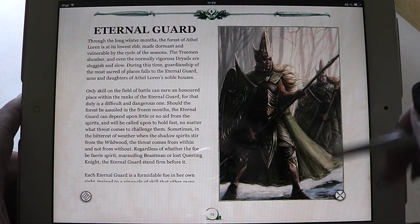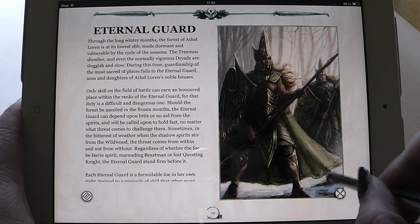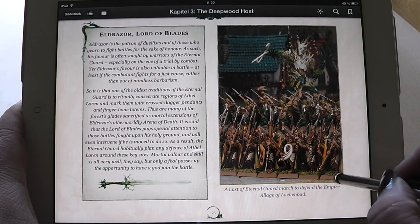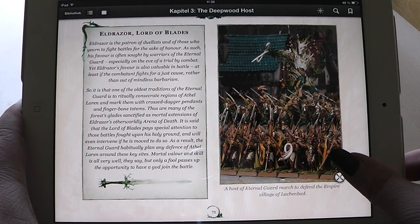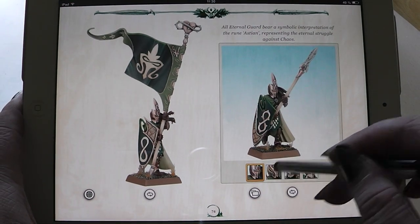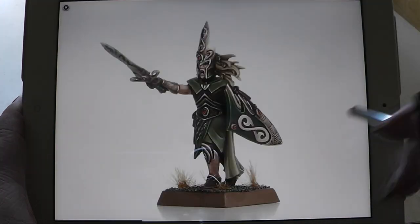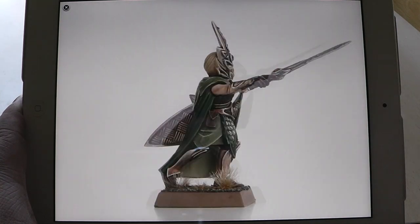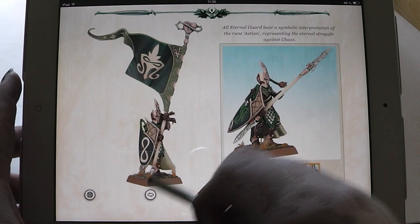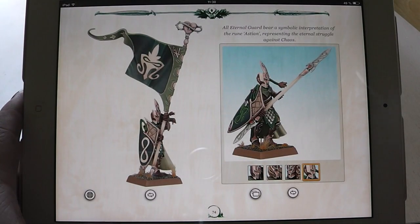Here you can also pop up the artwork. You have the new miniatures, the new Gladeguard, and so on. You can make a rotating picture pop up here. This is really nice. Like usual, the e-book version has a lot of features that the normal paper version doesn't have.